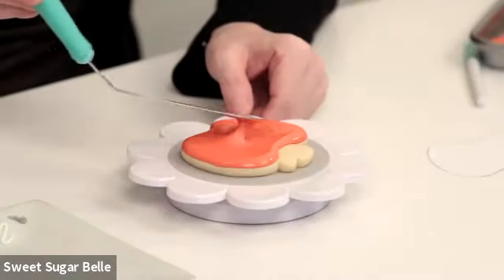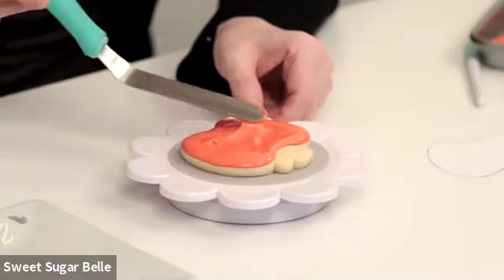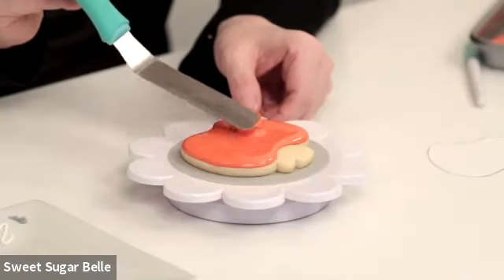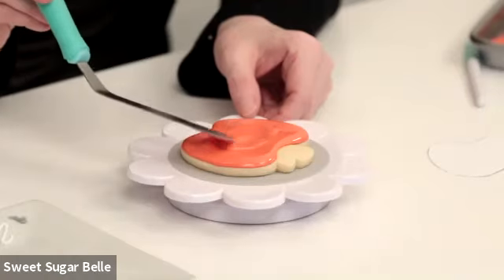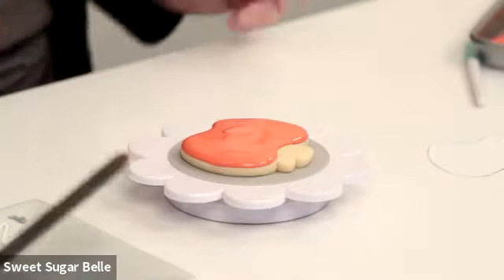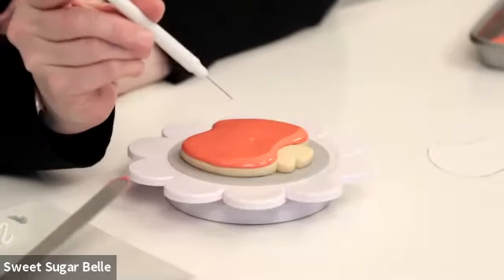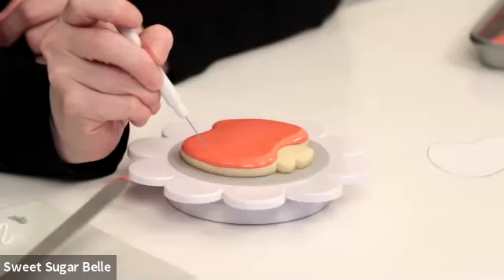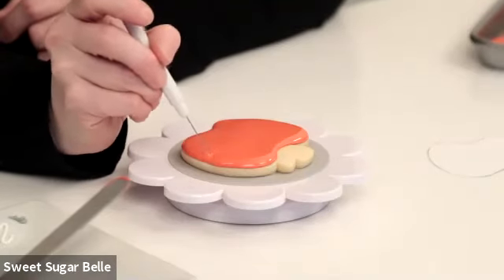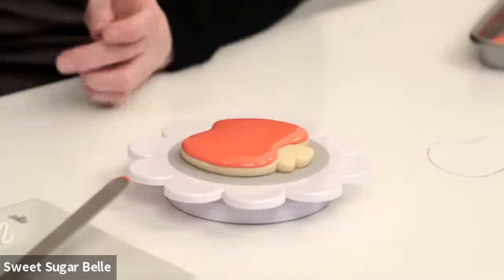We filled it in and left a little bit of those holes so it doesn't completely overflow, because we can come back and add more later. Then I use the offset spatula to spread it out. I'm looking at it — it can handle a little bit more icing as it flows. It's better to err on the side of caution when flooding — go light first and then add more if you need it. I use the offset spatula to get a lot of the bubbles out. If you see an air bubble, the spatula just kind of pops them and smooths things out.